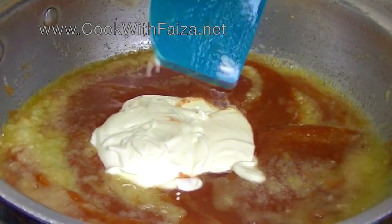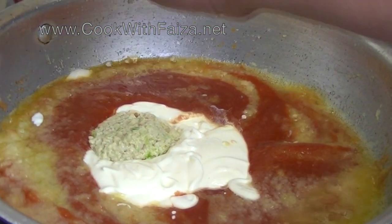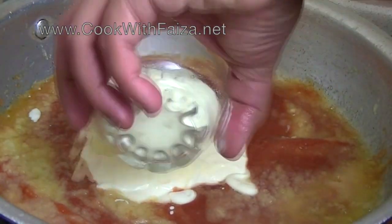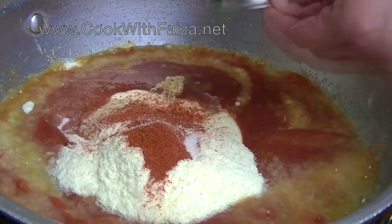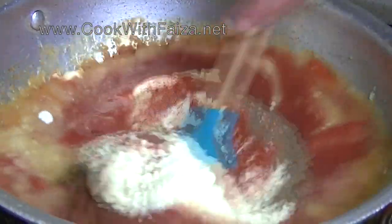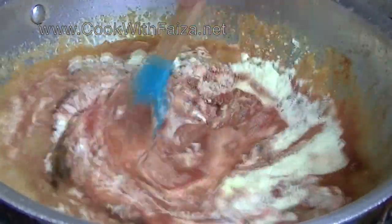We are using the masala and the chicken is already fried. Then we add kaju — cashew nuts. Dry milk powder. Namak — salt. Haldi — turmeric. Mix it well and keep it on medium heat. The oil will rise to the surface and the masala is ready.